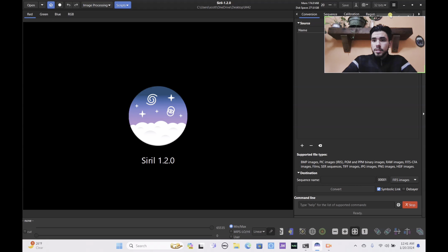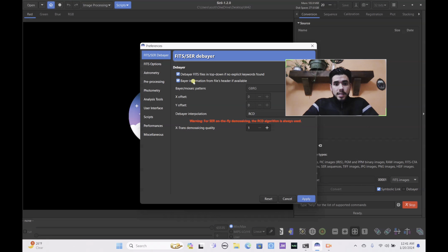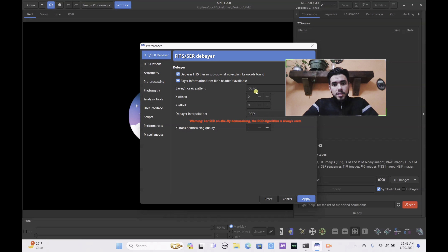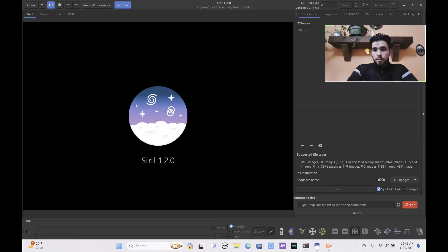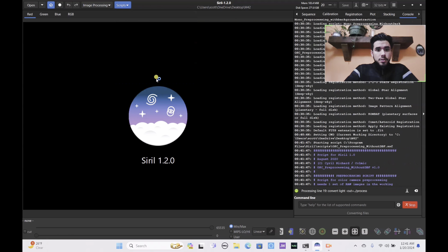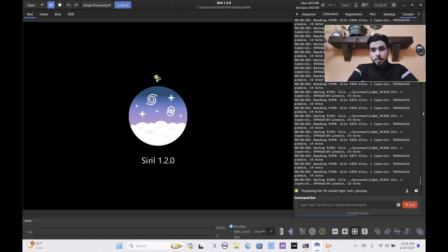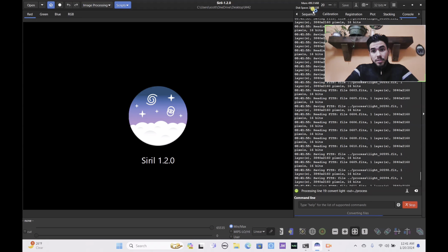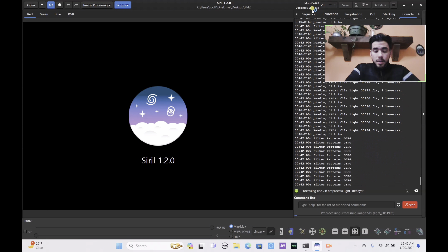In Siril's preferences, make sure you have 'Read information from file if available' checked for Bayer information. The Bayer pattern should be GBRG, but if it's not set correctly it will automatically convert, so you don't have to worry too much if that box is checked. Let's allow this to run — it's going to take a while because there are a lot of files and a lot of storage space being used.